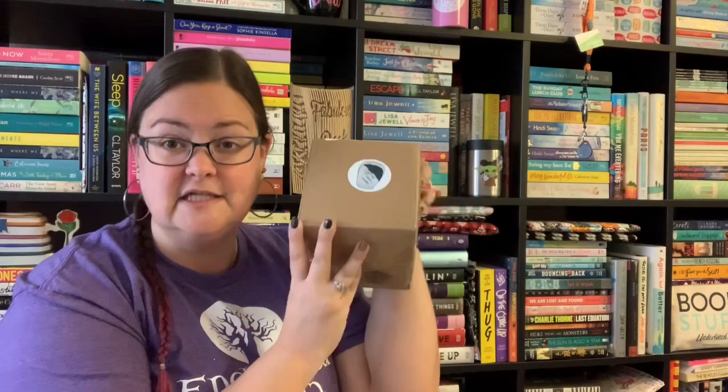Mine went missing — I blame my neighbor in apartment 319, but he says he doesn't have it, so who knows. I'm very excited to have this. I have been slightly spoiled for it, but I haven't seen it in person. I've slit the top and we're ready to unbox and see what it is.